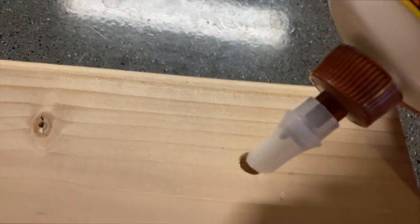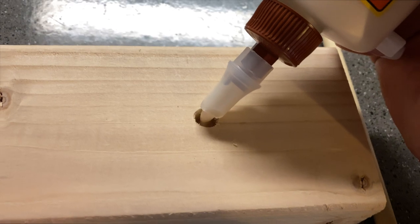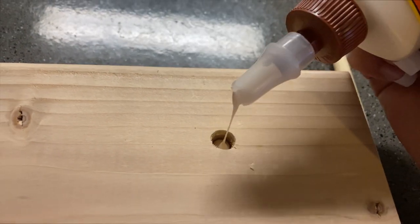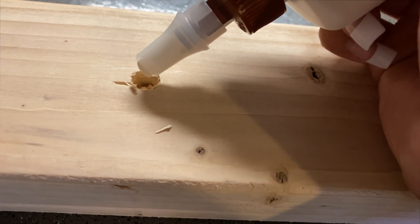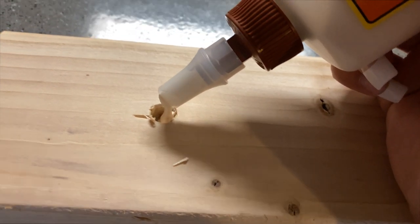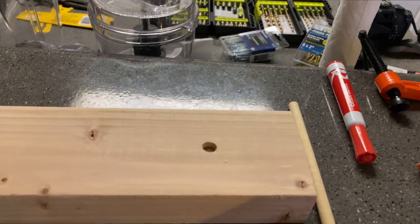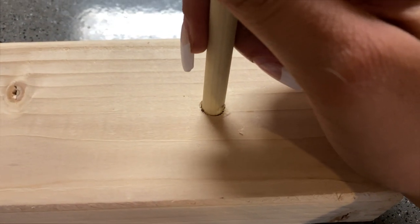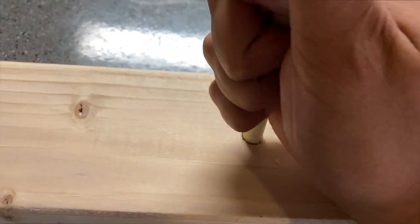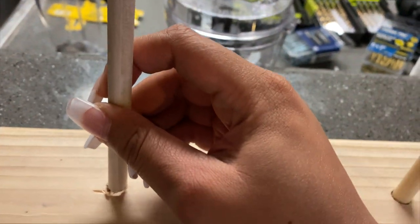For the other 12-inch block, drill two holes equal distance apart for the dowels. Since my dowels were 3/8-inch, I used a 3/8-inch drill bit. Add a drop of wood glue into each hole and insert the dowels. You can leave them at 12 inches or cut them to your preference. Then attach this block to the frame the same way you did the one with the eyelet screws.